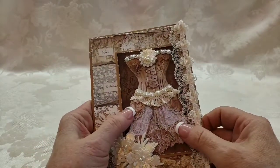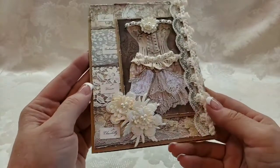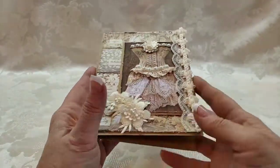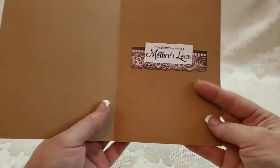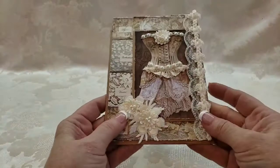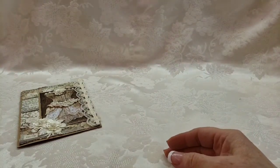So obviously this is a corset and I just added some dimensional items to kind of bring it a little bit to life, did some layering and distressing. This opens up — 'There's nothing above a mother's love' — and all of these I've done as Mother's Day cards.